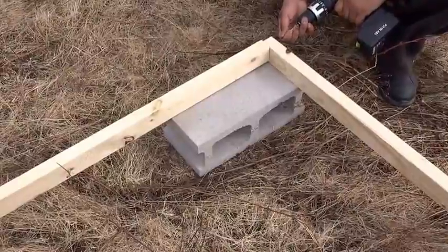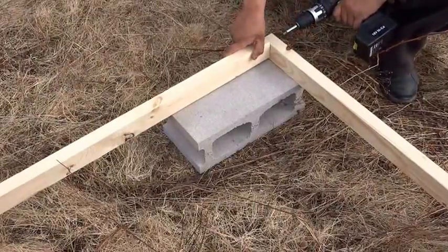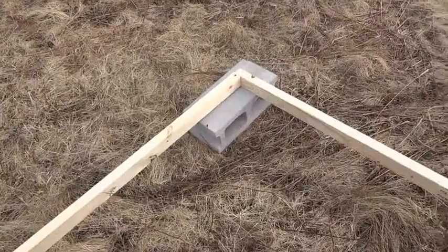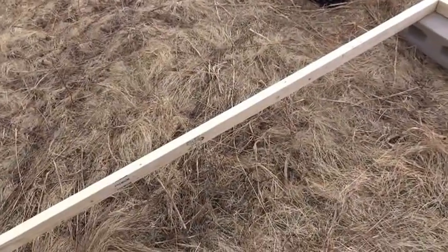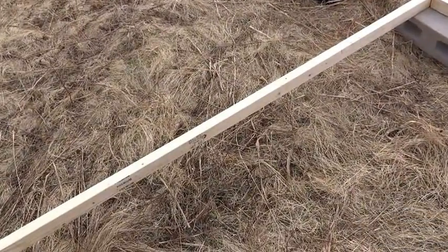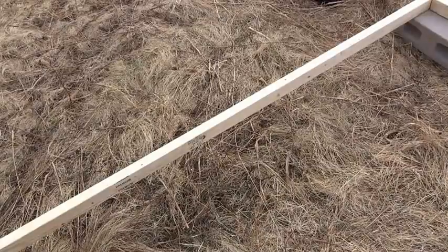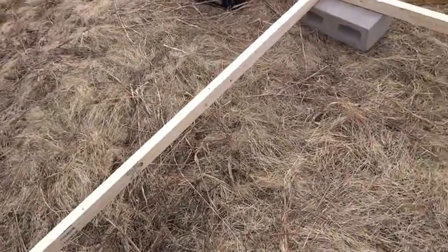So we're putting our first screw nails into the chicken coop. It's starting to get constructed. The corners for the base are all fastened together. What we're going to do is we're going to start putting in the studs for the wall. I'm just going to fast forward to that part and show you what's next.